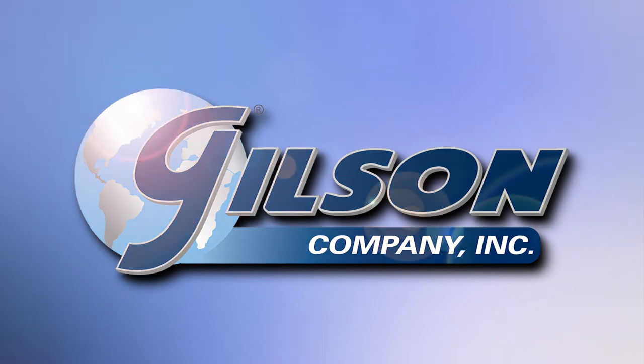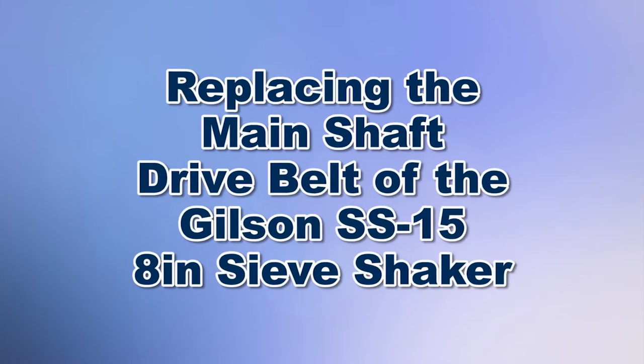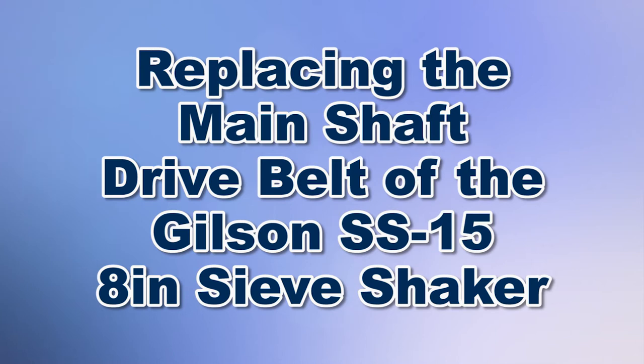Today we're going to demonstrate how to replace the main shaft drive belt of the Gilson SS15 8-inch sieve shaker.